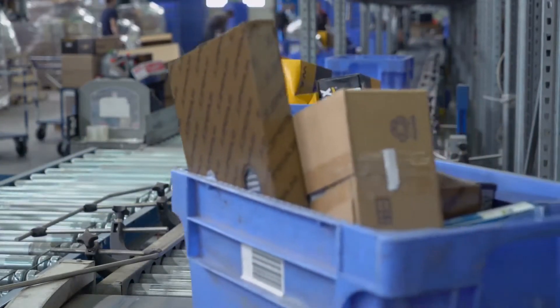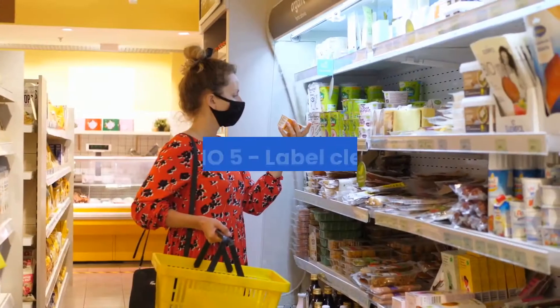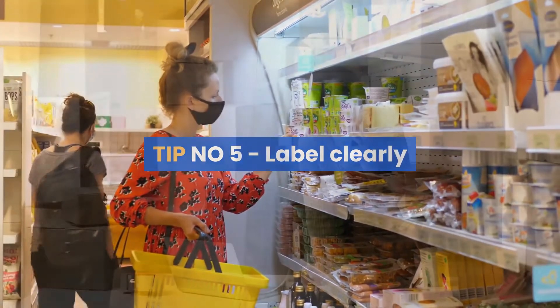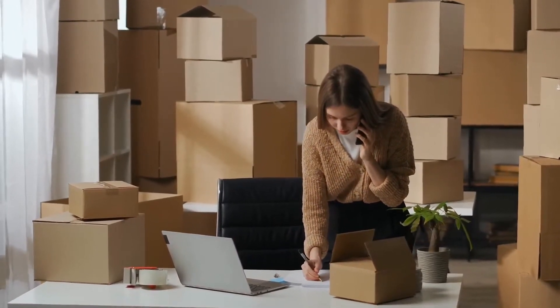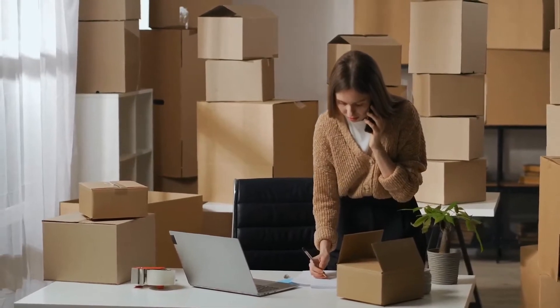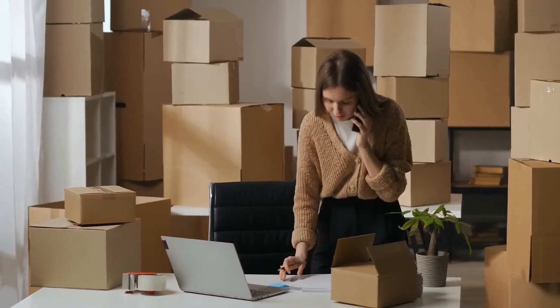You would be surprised how many times this has happened. Tip number five: label clearly. Whether you select a service which requires a printed label or one that allows a handwritten address to be scribed on the package, ensure that it is positioned centrally, has no tape covering any part of the label, and can be easily understood.